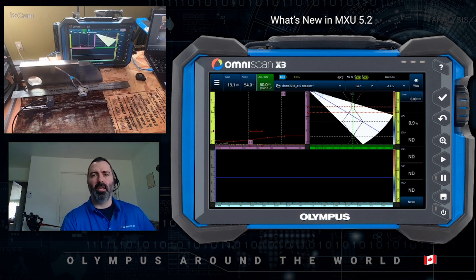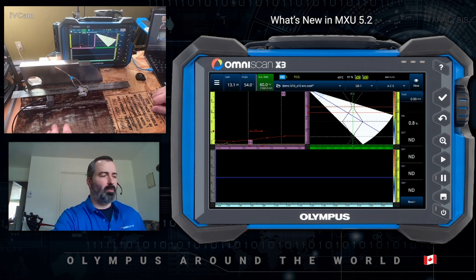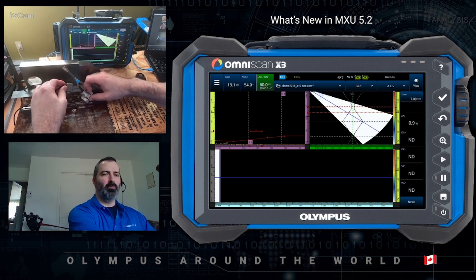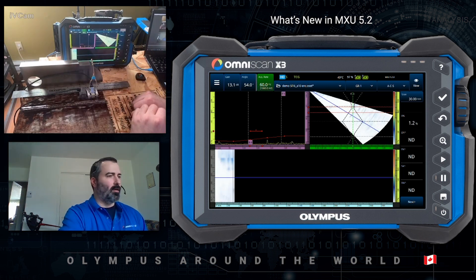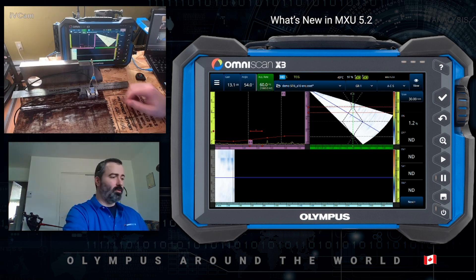This version brings a lot of advantages to weld inspection. For today, I have a 12mm weld plate, my trusty Phaser-A A10 Pro and a MiWheel encoder. As you can see, I'm missing some hardware, so you will witness my two-hand coordination abilities. I have a pre-populated setup accounting for sensitivity and TCG calibration as well. So without further ado, let's get going.